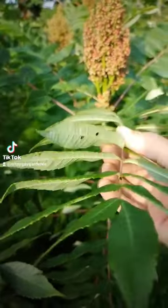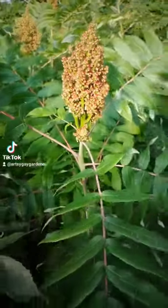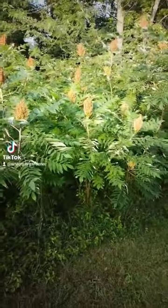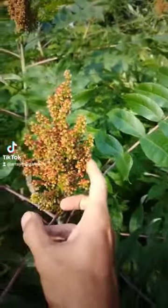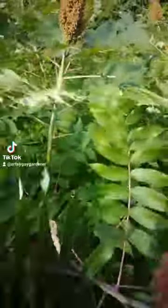Hey guys, this is Xavier from Southern Indiana, and this is a stand of my staghorn sumac. The berries, which are forming right now, are used to make a lemonade. You can also use the roots as a potato.